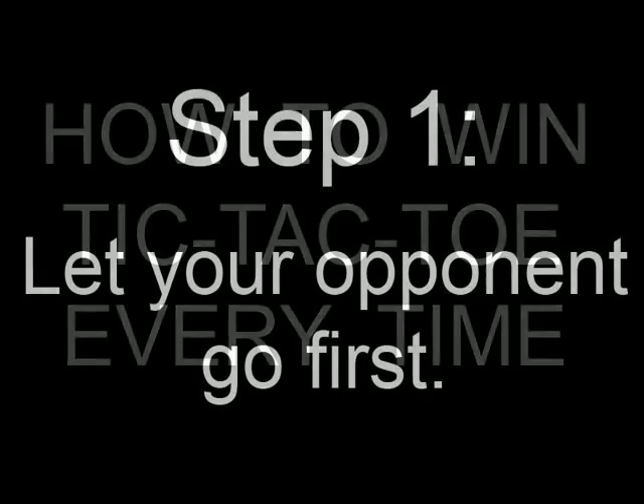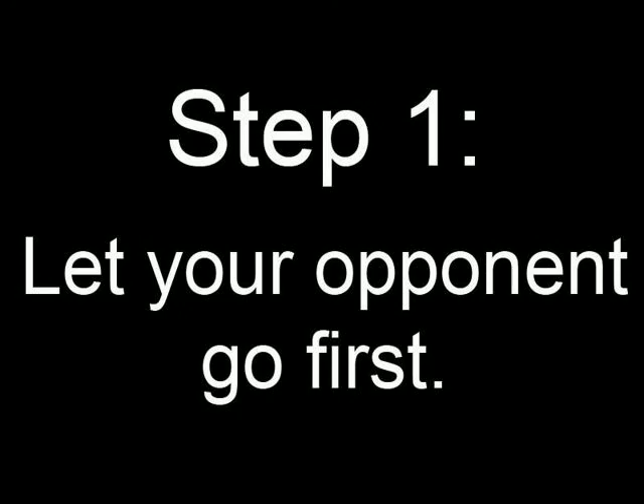How to win tic-tac-toe every time. Step 1: let your opponent go first. It's only polite.